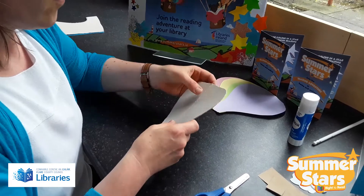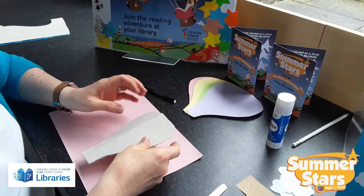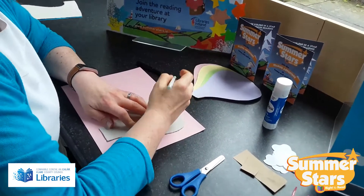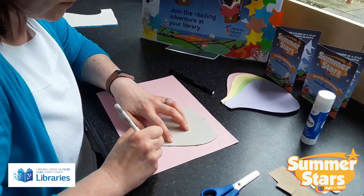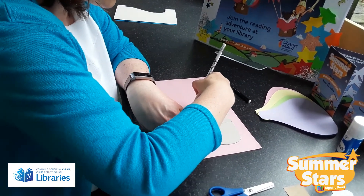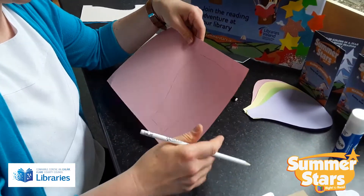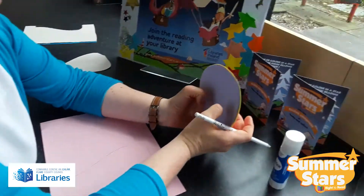Grab your first piece of paper, pop down your template, get your pencil, and just start drawing around it. Do this for each different color of paper you have. Just cut around it and you'll end up with four different pieces, all exactly the same shape because you used the template.